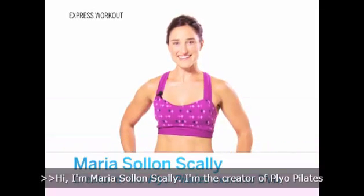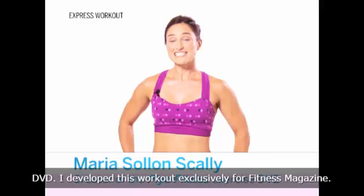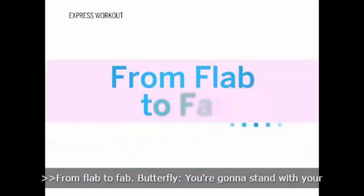Hi, I'm Maria Solan Scali. I'm the creator of Plyo Pilates DVD. I developed this workout exclusively for Fitness Magazine. From flab to fab.